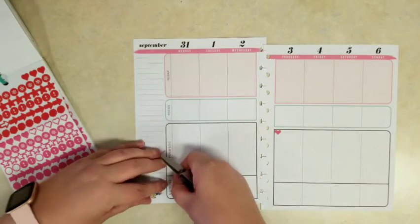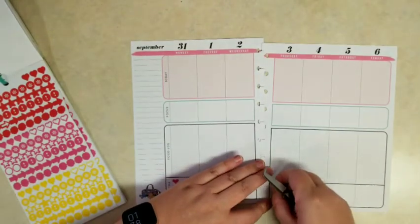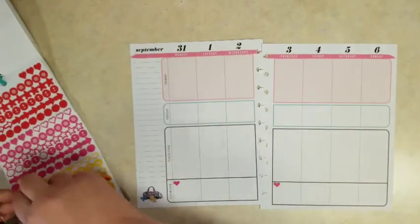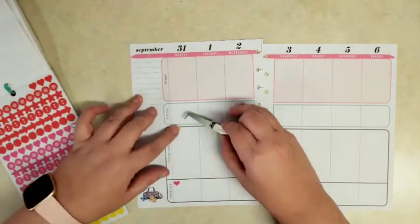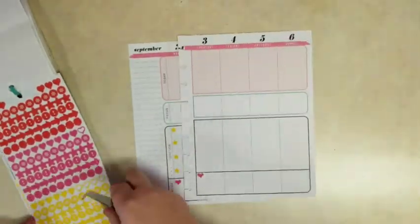I started putting down these heart stickers for breakfast, lunch, dinner, but I realized those are more suited to the daily exercise or fitness or movement I was going to get in. So I'm thinking maybe instead the stars, and figured we'd mix it up and go with yellow instead of pink because I did the pink hearts.